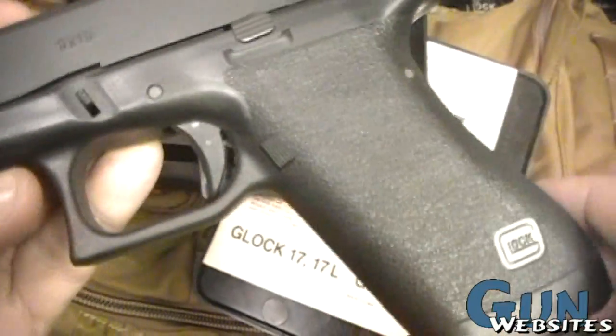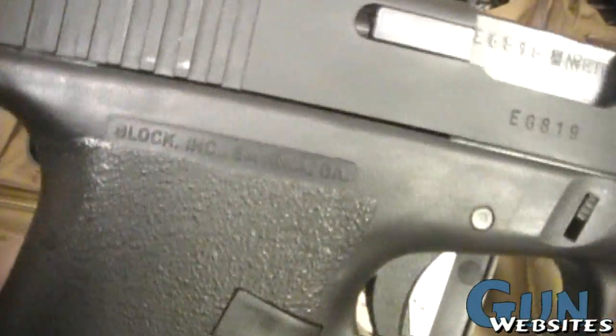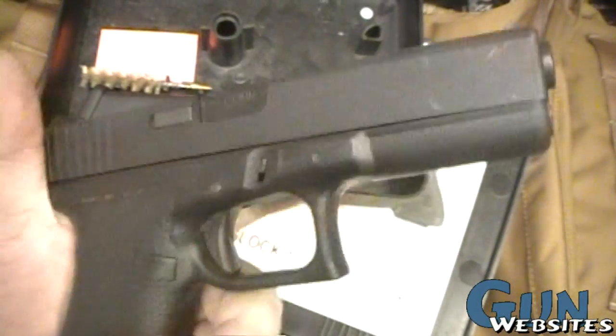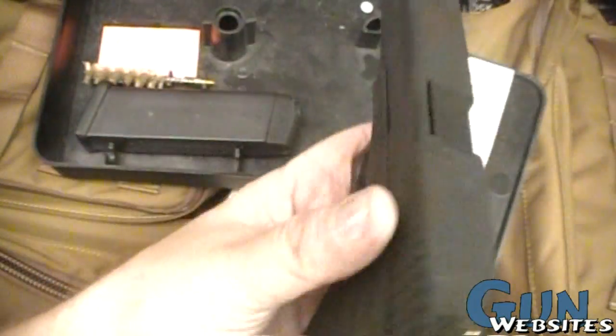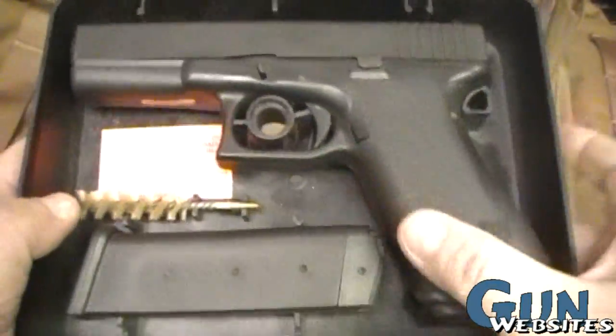We've got the old original texture — RTF1, I think, or RTF0 maybe — and all Austrian marks. Very neat. You don't see these very often. Whenever I do, you're going to see a video, because I'm a big fan of them.